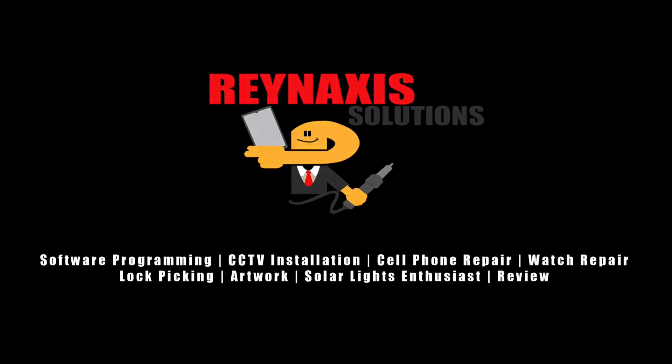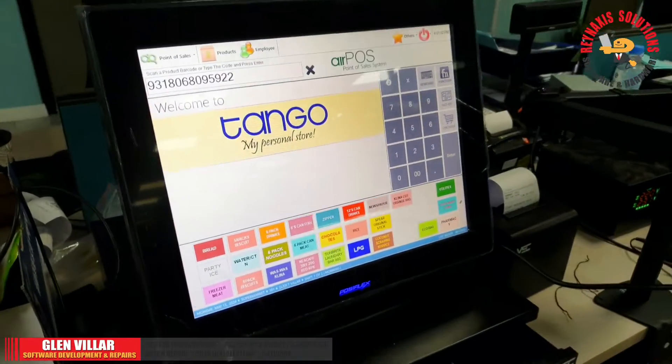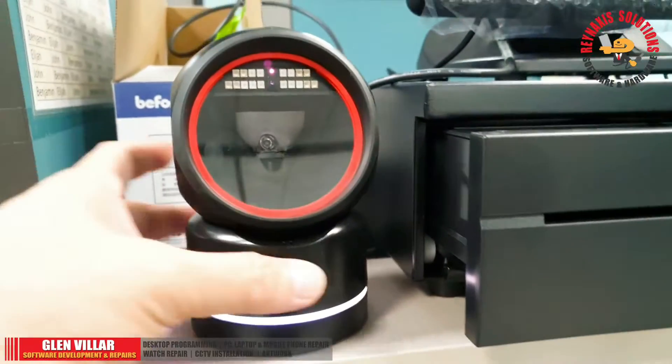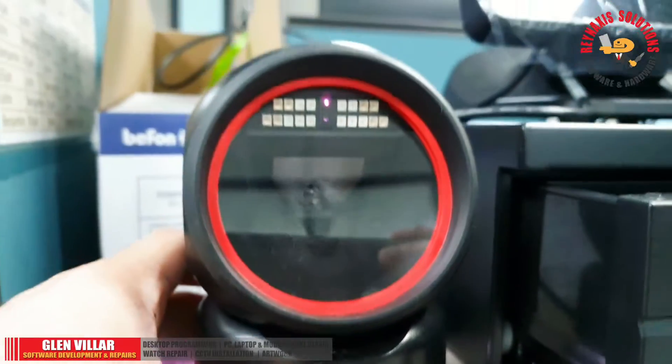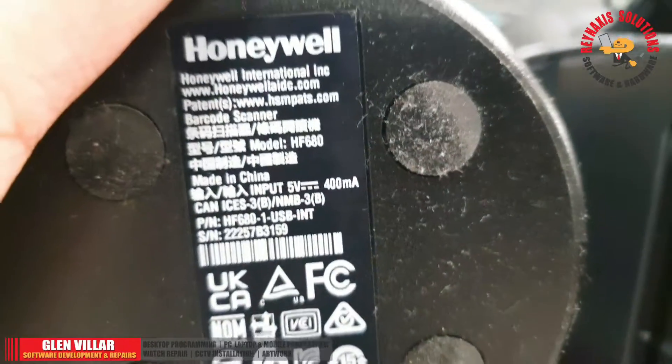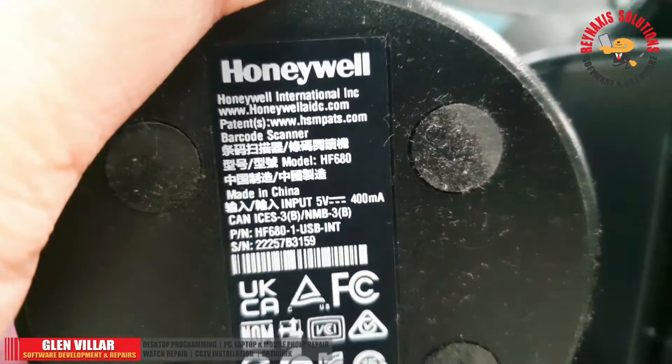Brain Access Solutions. Hi, I'm Glenn of Brain Access Solutions. Welcome to my vlog. On this episode of Brain Access Solutions, I'm going to show you a solution to a problem when you have a newly purchased Honeywell barcode scanner.